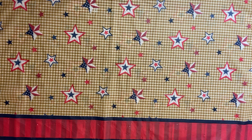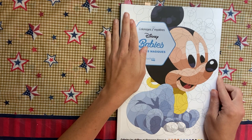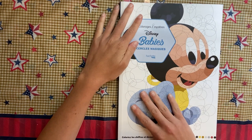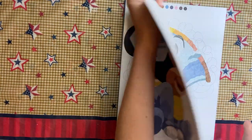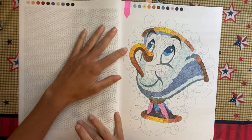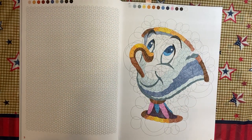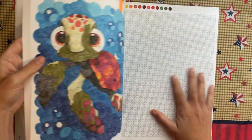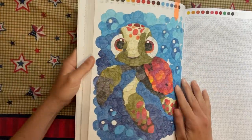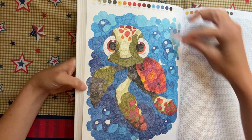For my last few pages and my prized possessions, we have the Disney Babies Circle Magiques. I did this page with Chip — a lot of people liked him on Instagram, so I appreciate that — and then the other page I did in here is Squirt from Finding Nemo.